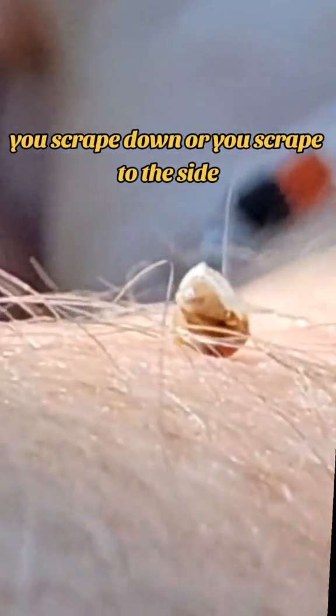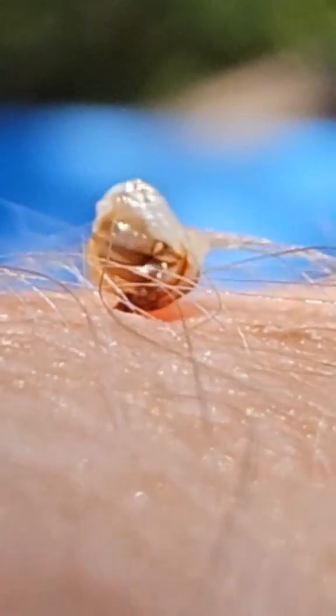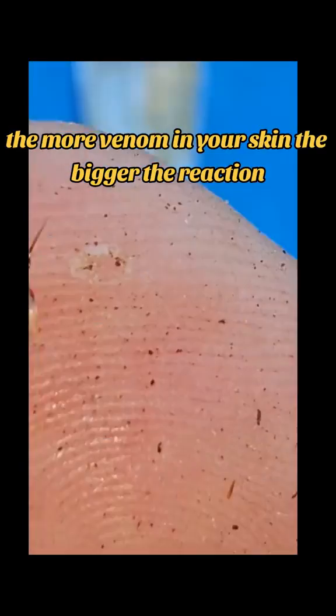If you ever get stung, try to scrape it out using a straight edge like a credit card or something like that. You scrape down or to the side, but you never squish this venom sack because it squishes all the venom into your skin. The more venom in your skin, the bigger the reaction.